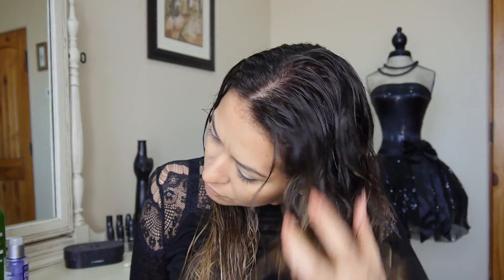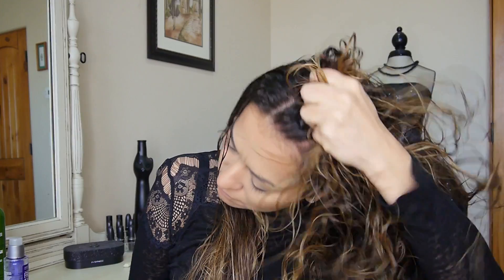Then I go in with the Frizz Ease Dream Curls Styling Spray and just spray that all over my hair — this is really what helps to define my curls. I start scrunching my hair from the bottom up, either holding my head to the side or doing it in half sections, one half then the other.